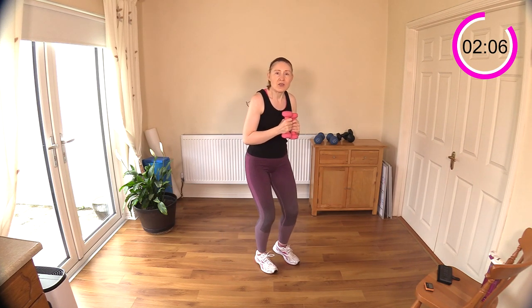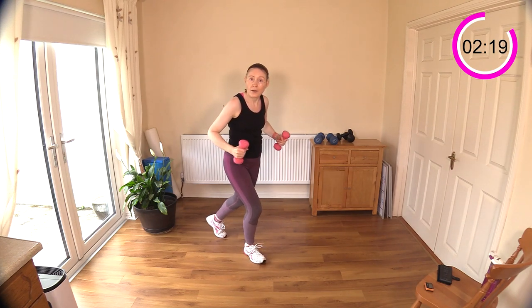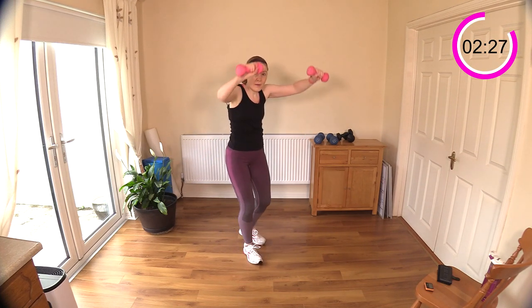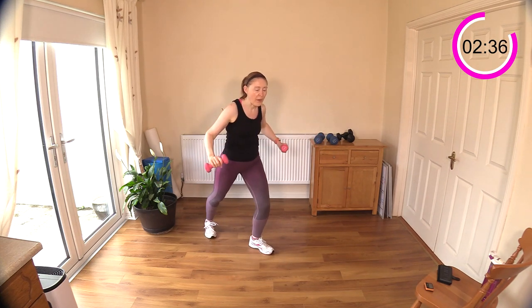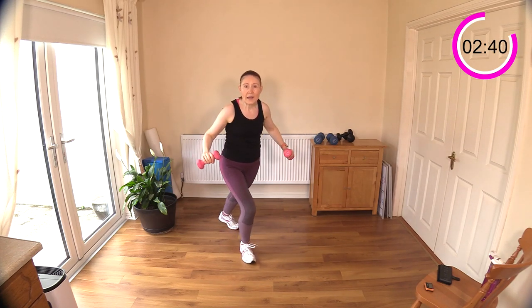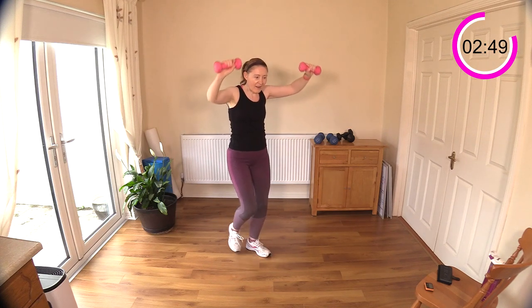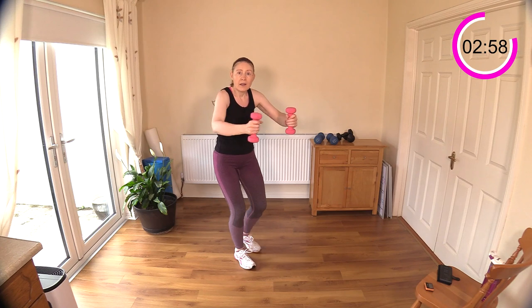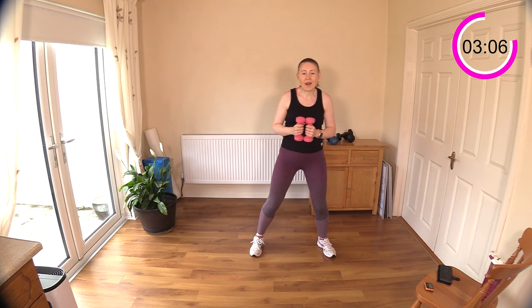Now we have step backs with back rows — stepping back, keeping that heart rate up with the legs moving. I'm going to do some back rows; you can go high if you want, which makes it quite challenging, or do a back row down low. If you're feeling strain in your back, bring your arms down a little lower and do a low row. Really feel those muscles between the shoulder blades and just below them working hard — retracting the shoulder blades and gently squeezing them together.